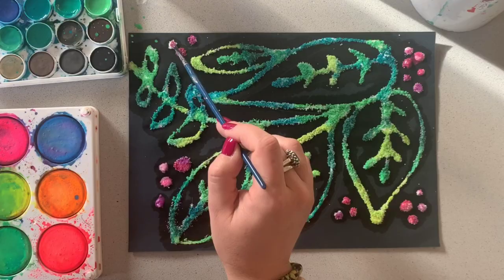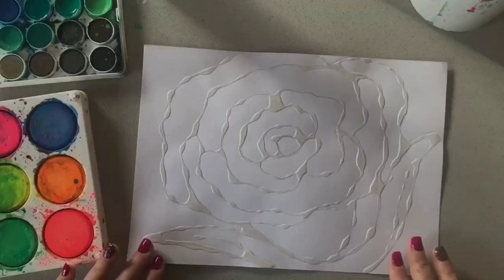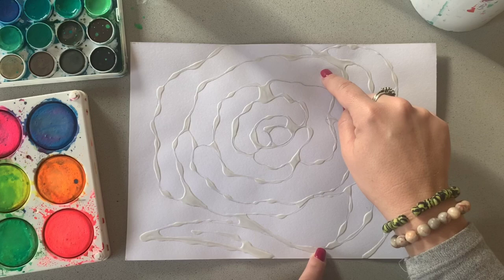So letting that dry for a good amount of time, I think you'll agree it is a really fun and interesting activity. Now our other glue artwork — this is a different technique because we are not painting the glue on this one. We're painting the paper next to the glue, and the dried PVA creates a bit of a barrier or border in between each of the sections I've created with this flower.